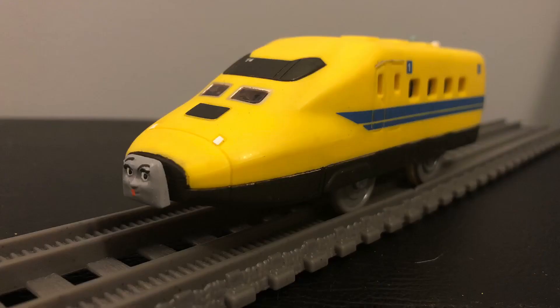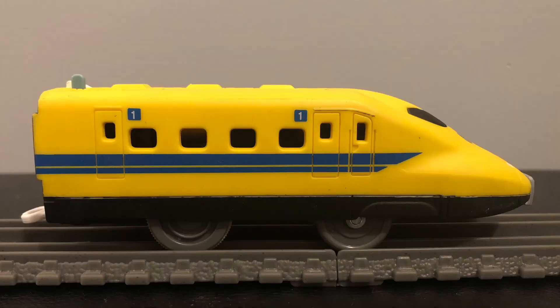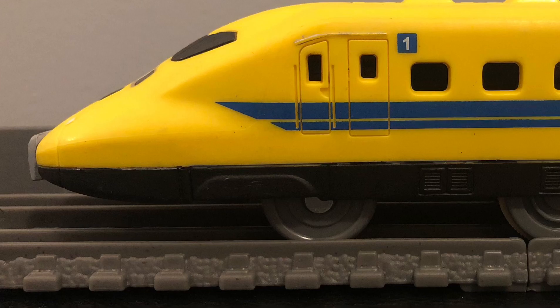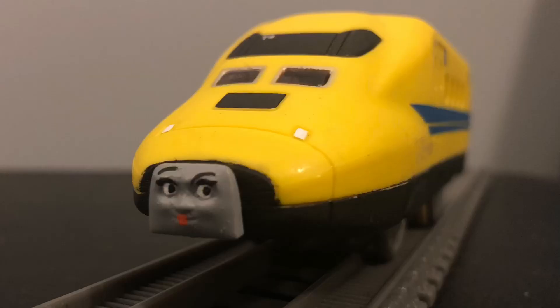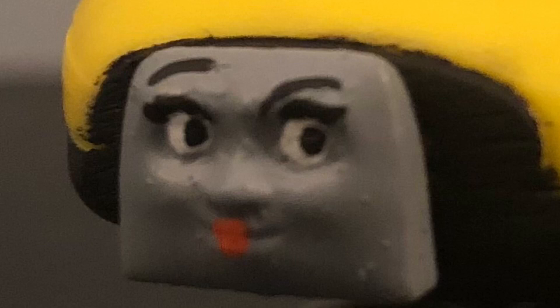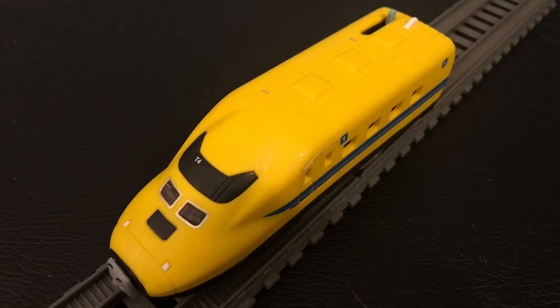Ferona was very easy to make as I really didn't do much. It's exactly the same as the original engine, but the only things that I changed was the color of the chassis and I added a face on it. That's pretty much about it. I also added a bit of extra detail on the back of the engine, but aside from that, everything else is pretty much the same.